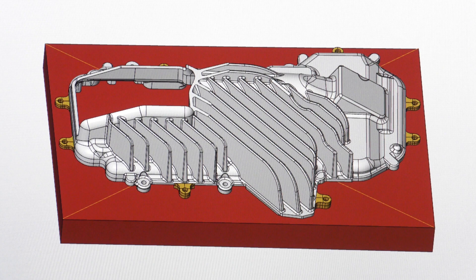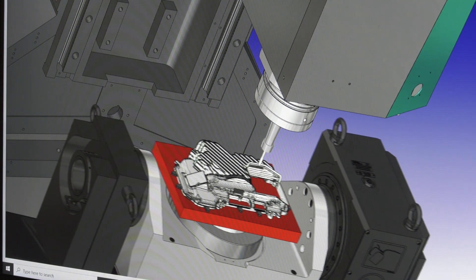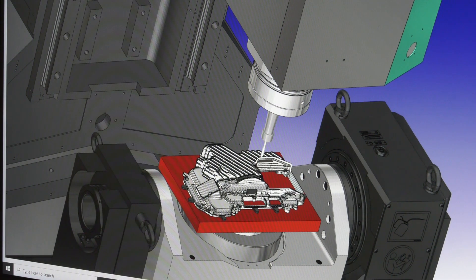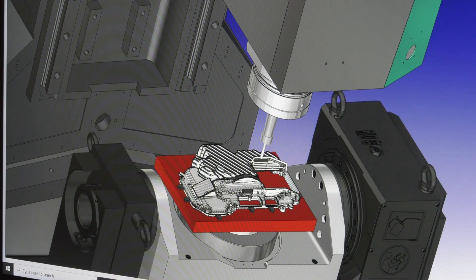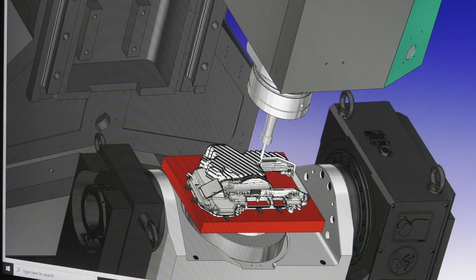For the fan areas and getting tools into those areas — longer tools, possible collisions — with the tool library you're able to set up your tool lengths and how far the cutter is sticking out from the holder. It uses that information when calculating to avoid collisions, and it will also tell you how much further the tool needs to stick out in order to avoid them as well.